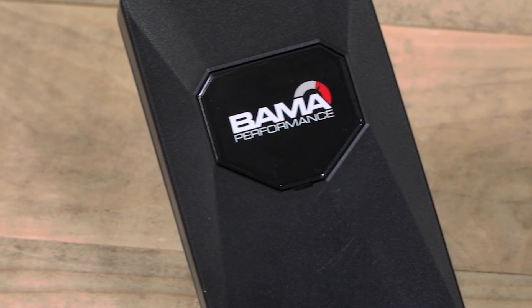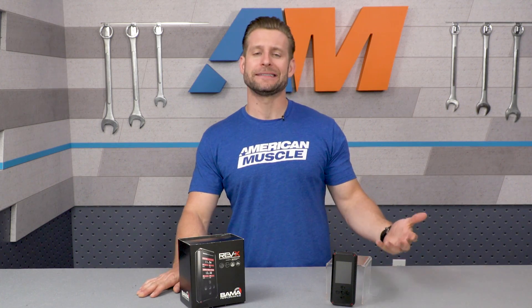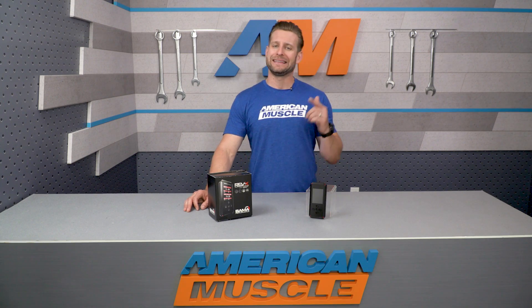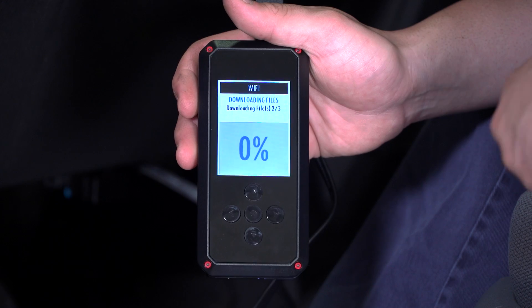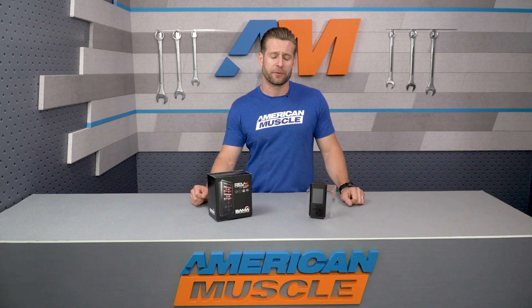Bama Performance has been doing their thing in the Mustang world for well over 10 years now and has become one of the biggest names in the industry thanks to combining affordable prices, great customer service, and pretty solid gains. Their Free Tunes for Life program continues to be a big hit with many Mustang owners because modifications never really seem to end, and with the company's program, you get a tune revision every time you add a modification, allowing you to maximize your performance.